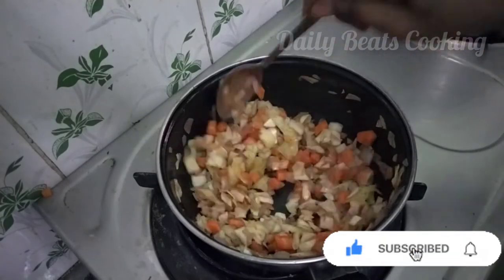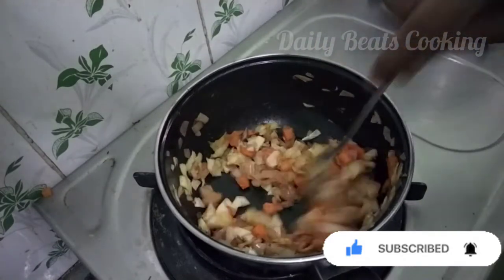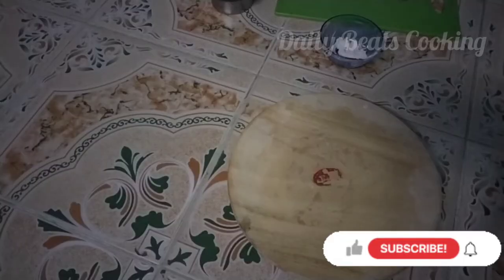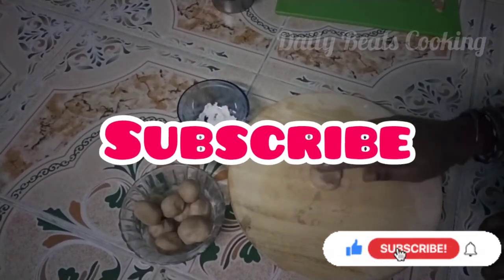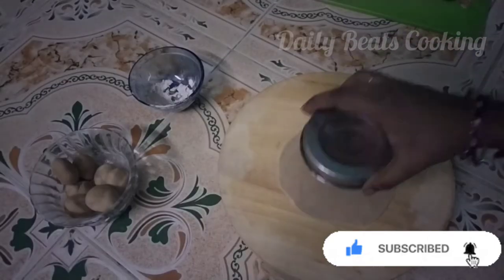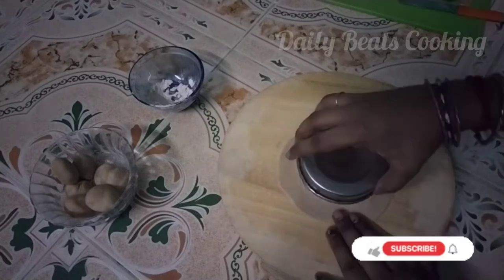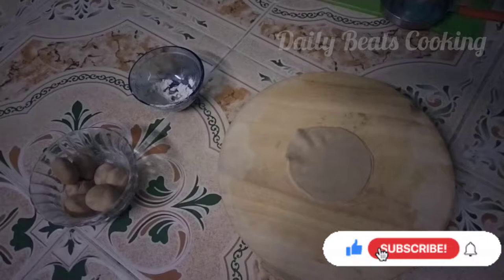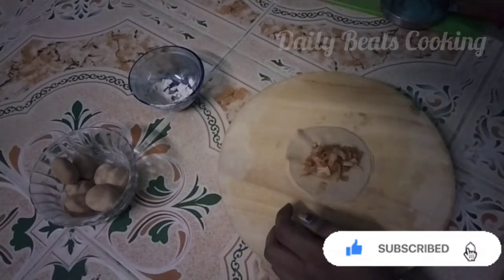Now add ketchup. Mix it in half. Now add the ketchup and cut it. Now add more ketchup.